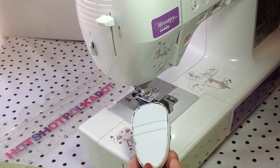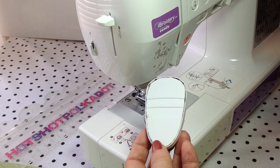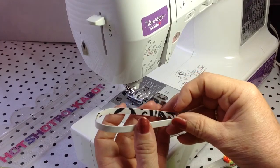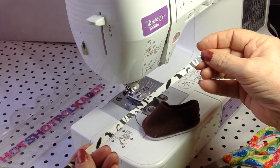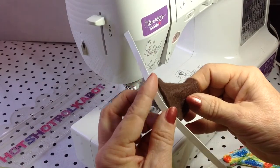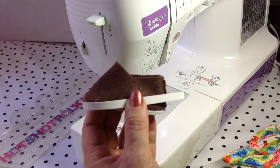You glue on the outer sole with a hot glue gun. In the previous shoe video, I showed you how to take a place mat and cut it into strips, and that finishes off the bottom of the shoe. And I'll glue that on.